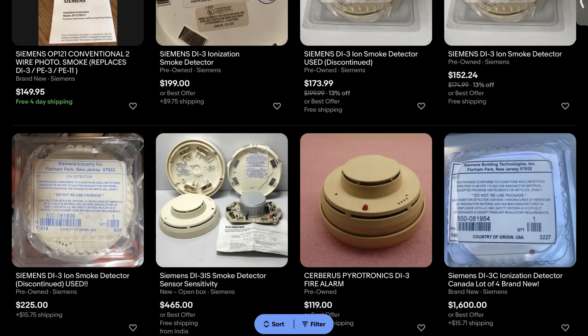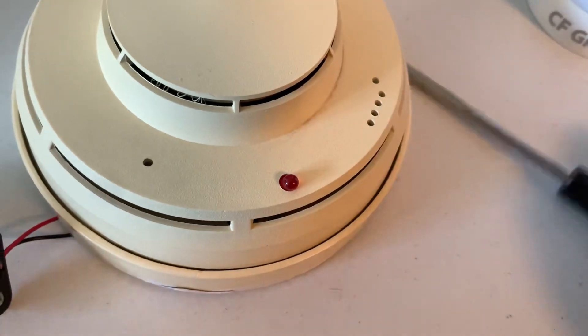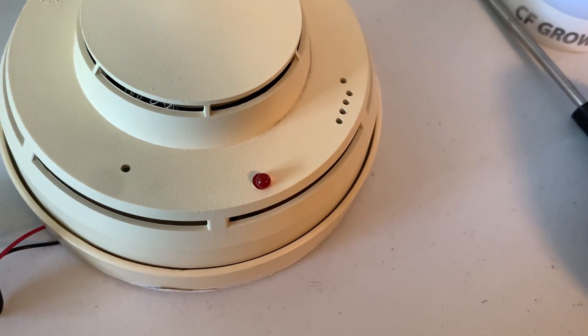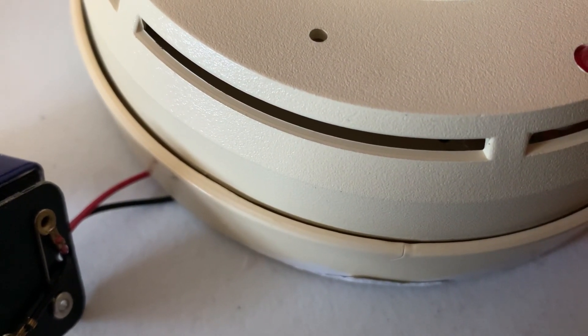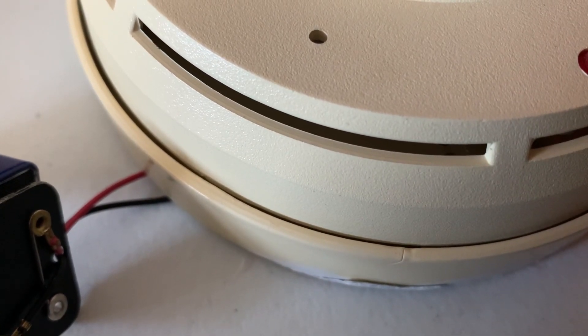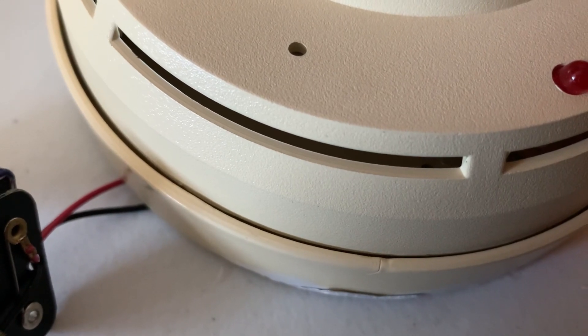I've wanted one of these for a while. They're pretty expensive online. Thankfully, you posted this for pretty cheap. Let's see if that battery's gonna be enough to power it. Let's see a flash. Maybe these don't flash when they're powered. Let's see — I'll put you there so you can see the LED.